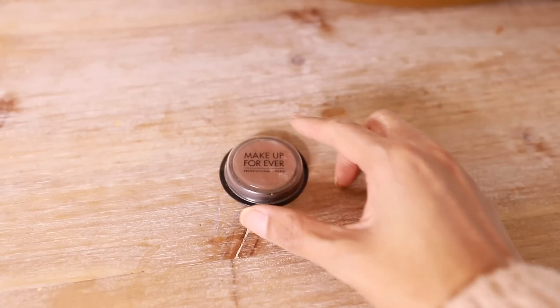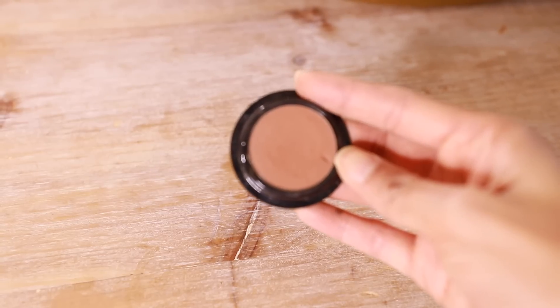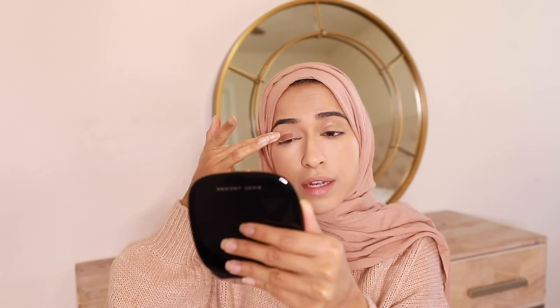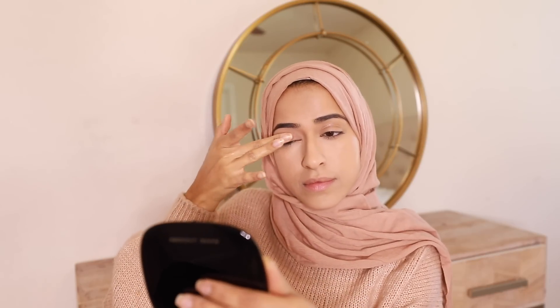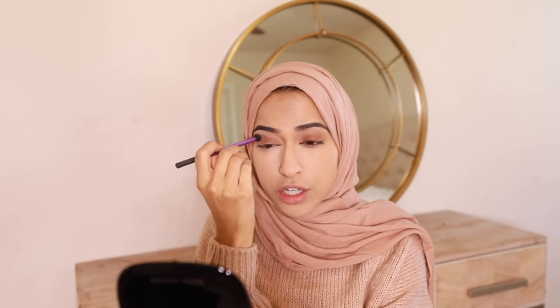Now that my brows are filled in, I'm going with an eyeshadow — just this one brown all across my lid. You guys are gonna laugh, but I literally put it on my middle finger and just dust it across. Then I go in with an eyeshadow brush and just blend the edges.